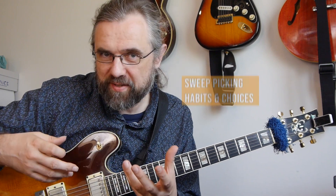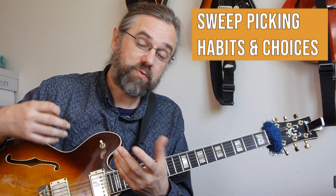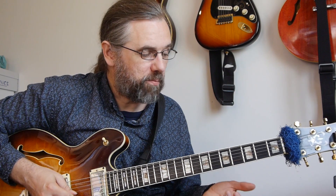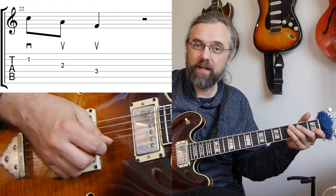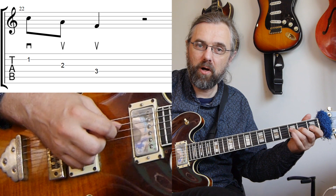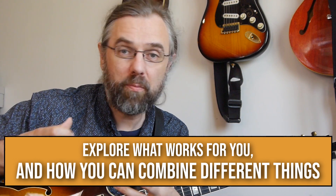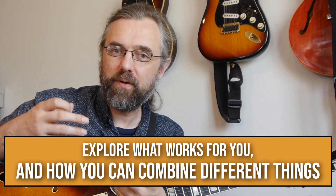One of the places where you can really tell that we have different habits is with sweep picking. If we take a descending F major triad — C, A, F — then you'll probably find yourself in one camp when it comes to whether you want to play that as down-up-up or up-up-down. There are just different habits and different things that fit well with your technique. It has to do with how you hold your pick, where your arm is positioned, and all sorts of things. You have to be aware of that and just explore what works for you and how you can combine different things to phrase in different ways.